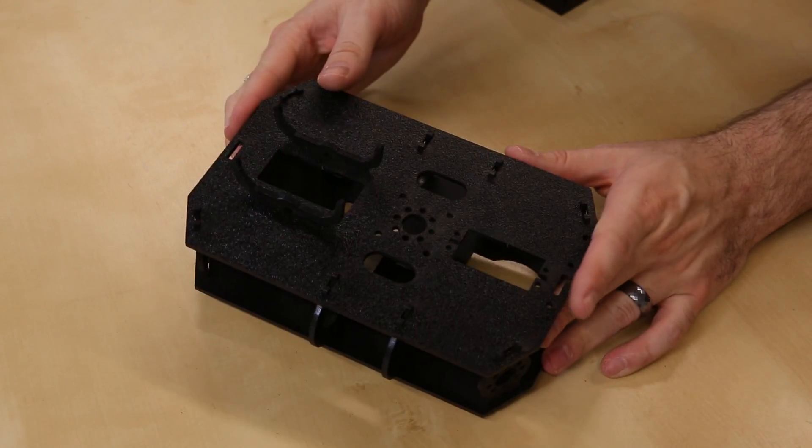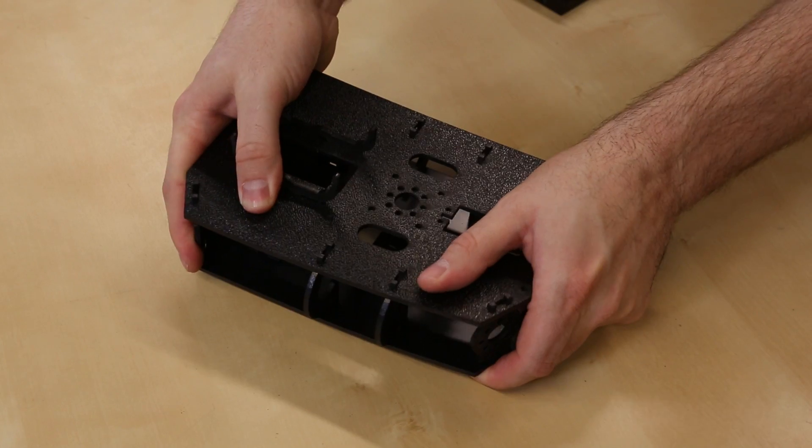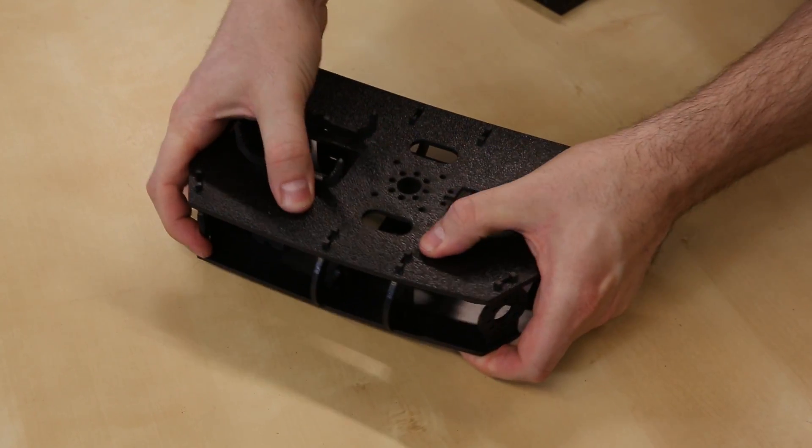Unlike the Magician Chassis, which is made out of acrylic, the Shadow Chassis is made out of really tough ABS plastic, which really resists snapping.